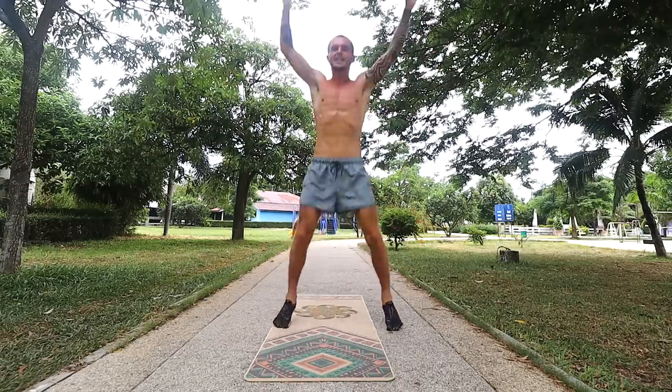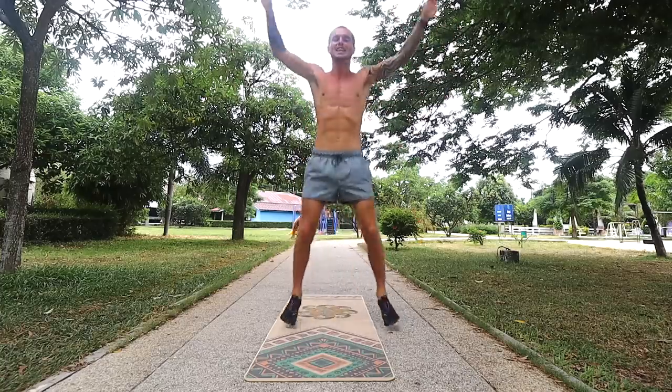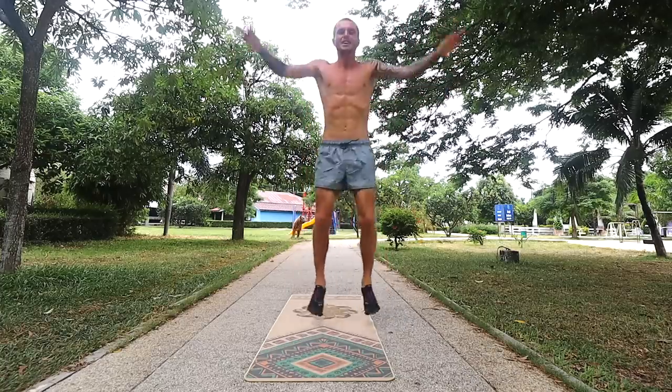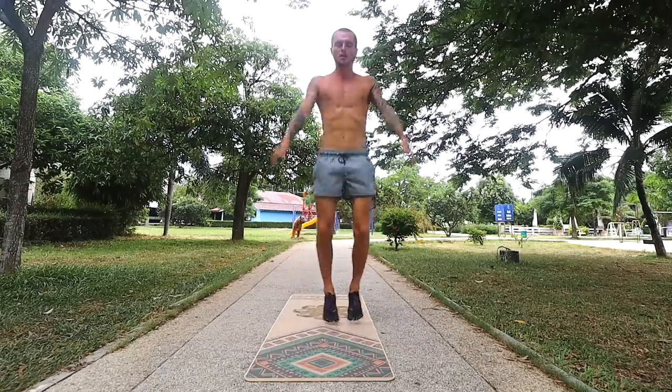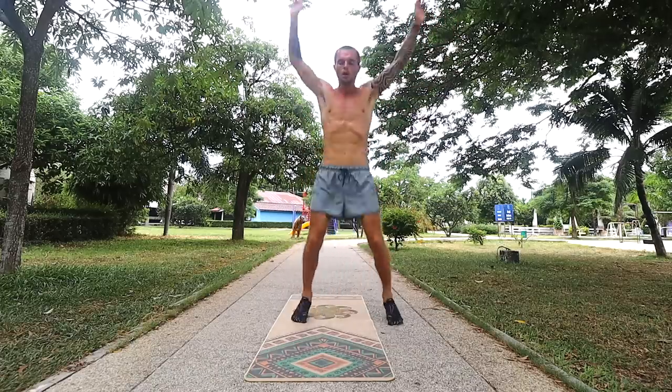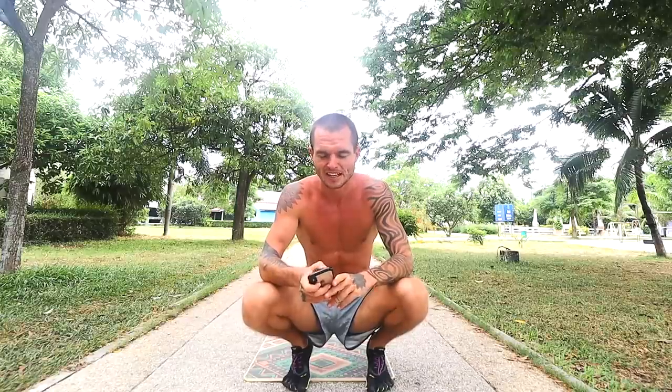I'm already having really deep breaths being automatically induced within my body because this is quite intense. It's like a good bit of cardio. Okay, so that was one minute. Then rest for around 15 seconds.